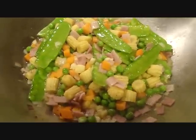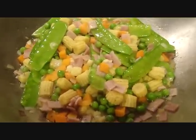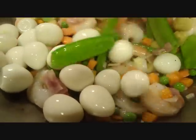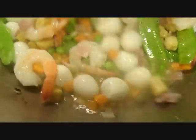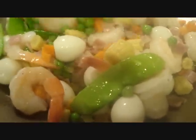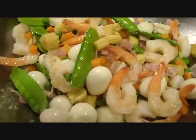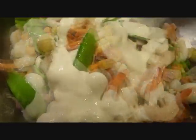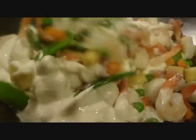Tapos na po ang 5 minutes. Pwede na po natin ilagay ang ating mga shrimp. After the shrimp, pwede na rin po natin ilagay ang ating mga itlog ng pugo. Haluhaluin lang po natin. Mag-wait po tayo siguro mga 1 minute. And after a minute, pwede na po natin ilagay ang ating table cream or yung Nestle cream natin. Ilalagay na po natin ang ating Nestle cream. Haluhin lamang po natin ito maigi. And then let's wait for 3 minutes.